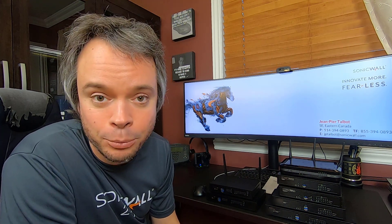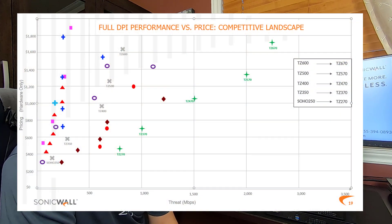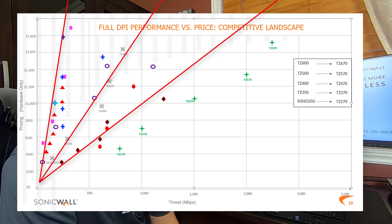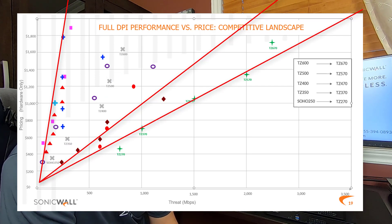Now let's compare with the competition. I don't like to bash on competitors, so I removed all manufacturer names and models — each symbol is a firewall from the same vendor. These are advertised performance numbers with all security services enabled. All I wanted to show is the trend: everyone was in between those lines, and SonicWall was pretty much right in the middle. Now with the new TZ, the performance they achieve simply dominates the market.